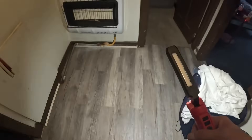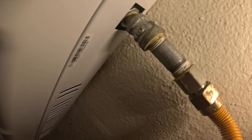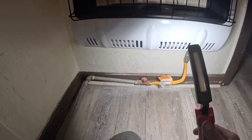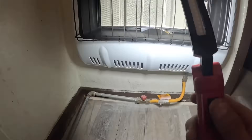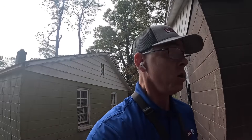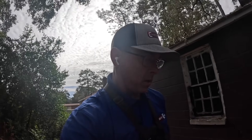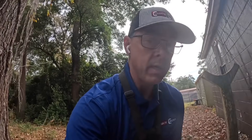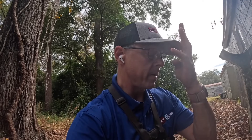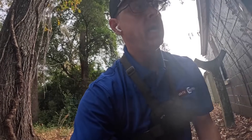This looks brand new. The furnace has been replaced. In Georgia it is not code for unvented gas heat to be the primary source of heat, so I can't install a furnace like that. But if I find one installed that way, I can service it and work on it — I just can't install them.